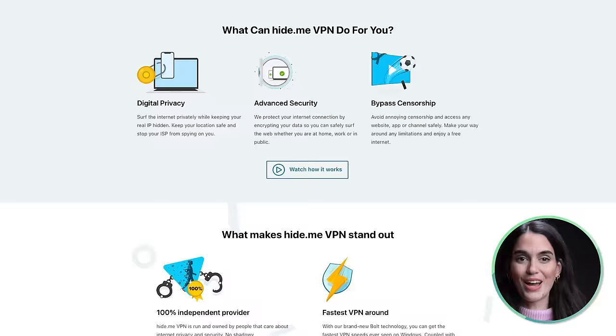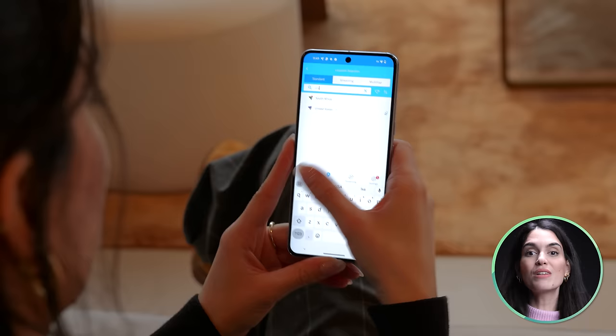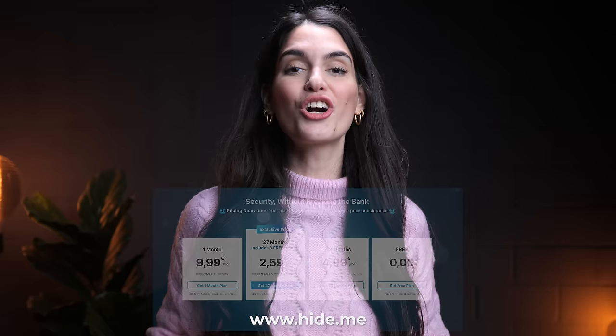A VPN keeps you safe online by turning your information into secret code and hiding your computer's location, meaning no one can see what websites you visit or find out where you are. Hide Me VPN is one of the fastest offshore VPNs with 24/7 support and cross-platform access. Enjoy 10 gigabyte speeds across 2,300 servers globally. You can also navigate the web with SmartGuard, proactively guarding against malware, tracking, ads, and phishing threats in real time. Plus, they don't store logs, ensuring your actions remain yours. Best part? You can start for free — click the link in the description to secure your online freedom with Hide Me VPN. Simple, secure, and yours.